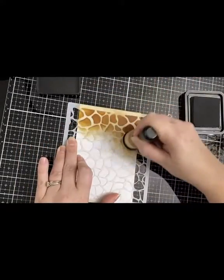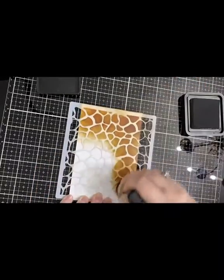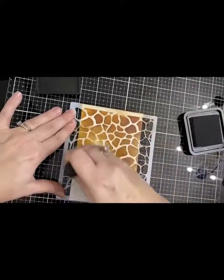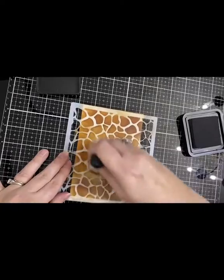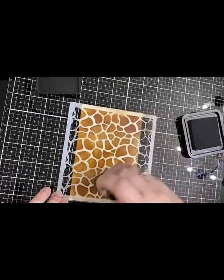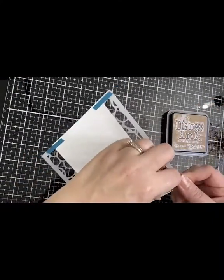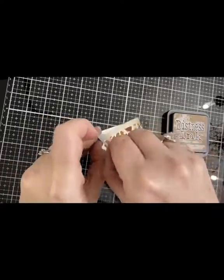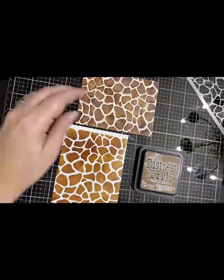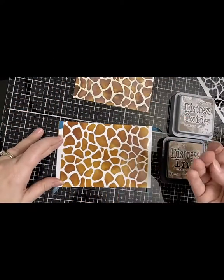Here I'm using distress ink with my mini blending tool. This is just regular distress ink in vintage photo — I've sped it up, obviously I wish the blending would go this fast. With regular distress ink you don't have to worry about any kind of film on the top like you do with the distress oxide. This is my finished background using just regular distress ink, and the one above is using distress oxide.